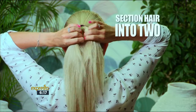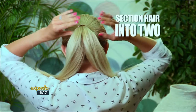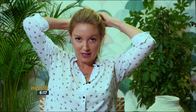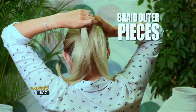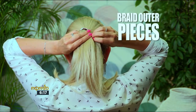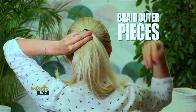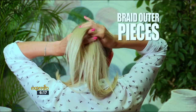Now we get started with the braid. You're going to section the ponytail into two strands. The trick with the fishtail braid is to take a small section from the back of one piece, cross it over, and join it to the other piece. Then you do the same — take a section from the outer edge, cross it over, and connect it and join it to the other piece.